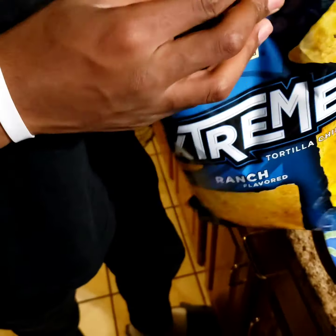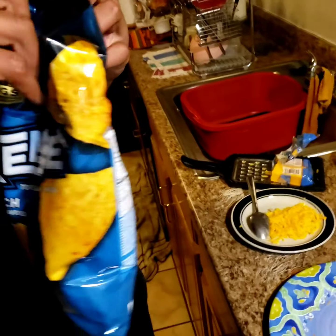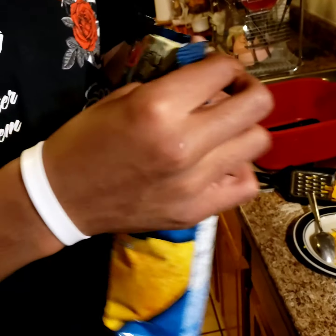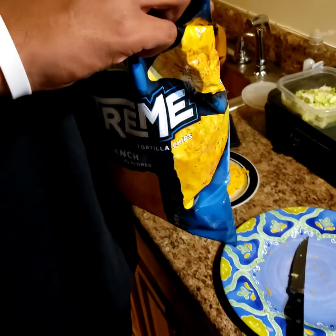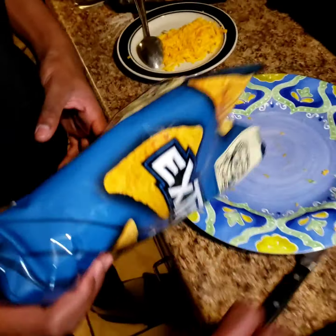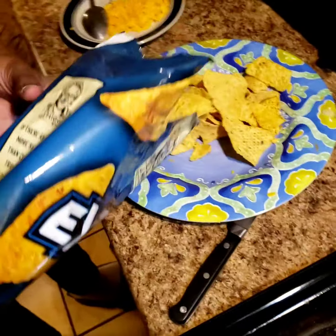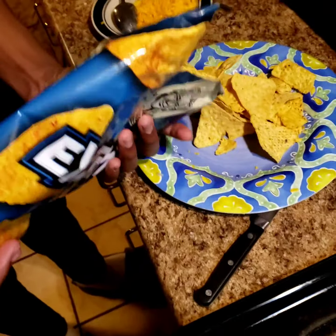Just open it from the middle, because some people open that stuff and it'll just be a mess and you can't close it back right. There you go — boom. See, that's a perfect way. So, you're going to take that and dump them on your plate. Get the dump on. That's it. It depends on how many you want — if you want more than that, put more than that on there.